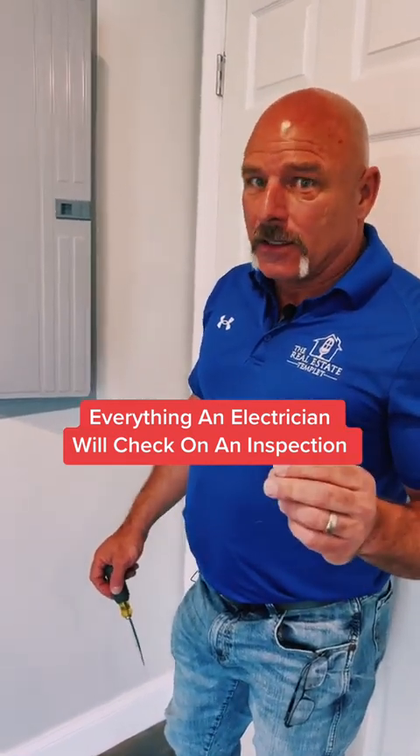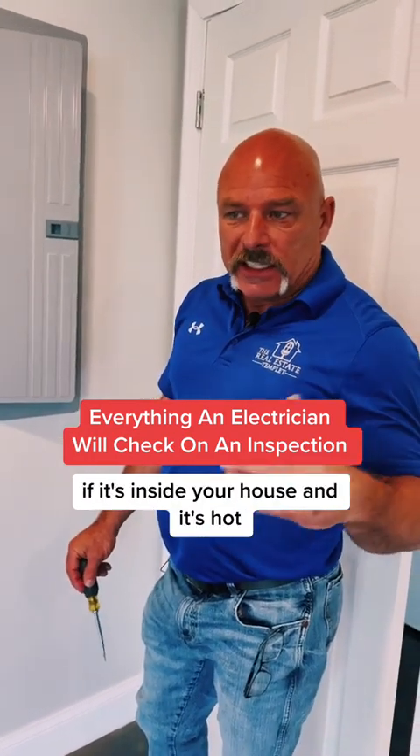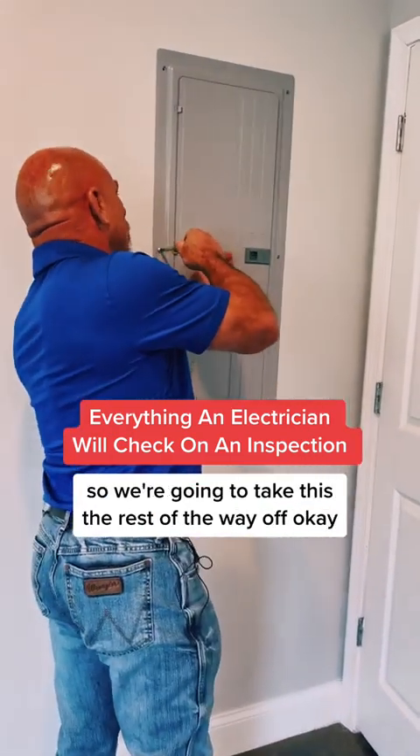If that breaker is hot, then there's probably going to be a problem unless it's outside in the sun. If it's inside your house and it's hot, I would probably have somebody come take a look at it. So we're going to take this the rest of the way off.